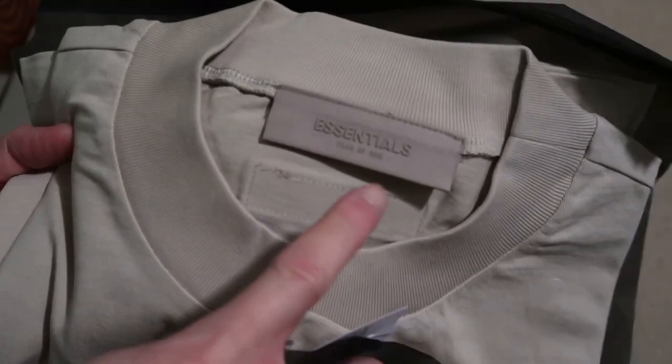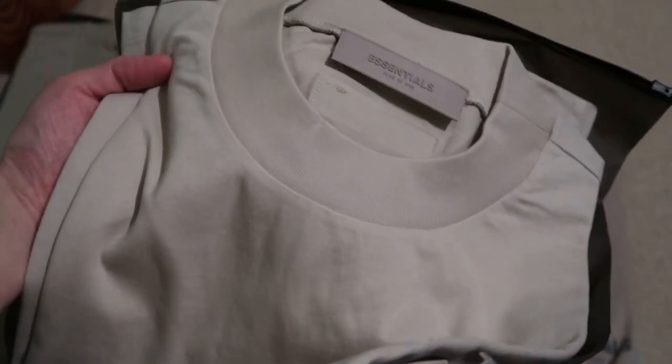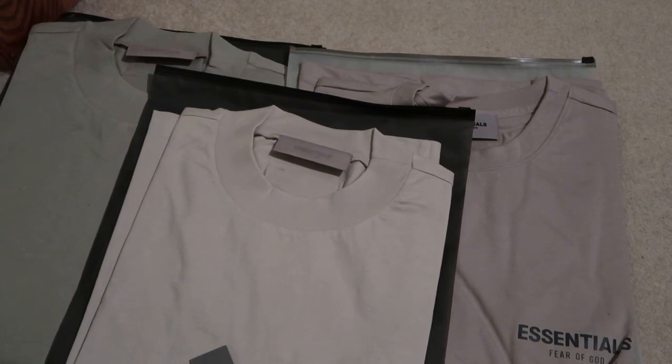Since it's Fear of God, you see a little patch on the back which says Essentials. New collar this time around. So yeah, quick pickups — picked up three colorways. Let me know what you guys think, and subscribe for more videos.